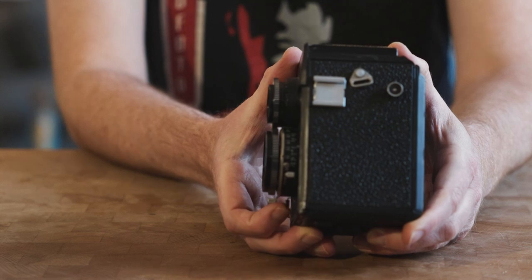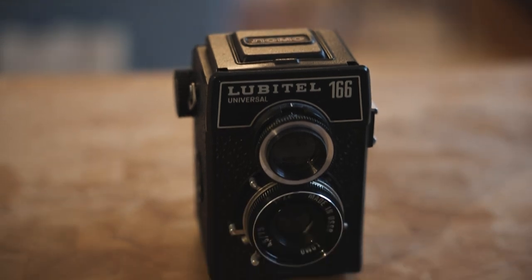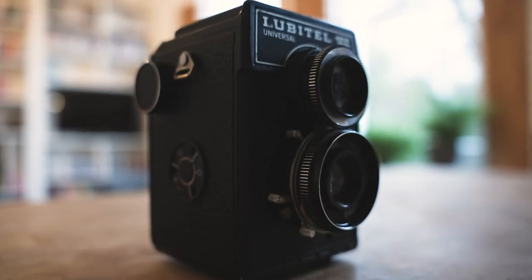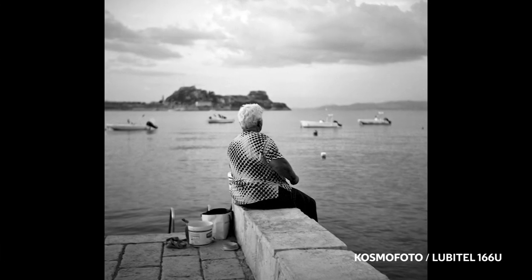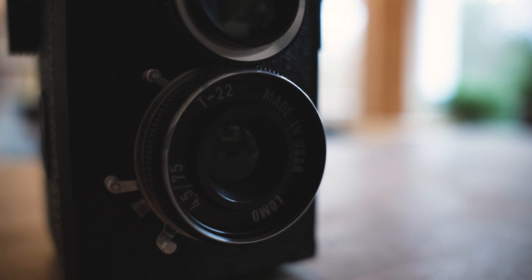At the heart of the Lubitel is a shutter which goes from 1/15th of a second up to 1/250th, and also B (bulb), which allows you to do long exposures. That's not a huge range of shutter speeds, but it's perfectly fine for landscapes and street photography handheld. This camera doesn't have any slow speeds, but that's actually a good thing because it's the slow speeds that are more prone to sticking. You often find with older TLRs like Rolleiflex or Mamiya that slow shutter speeds can stick — there are no slow speeds in a Lubitel, so if they're not there, they can't go wrong.